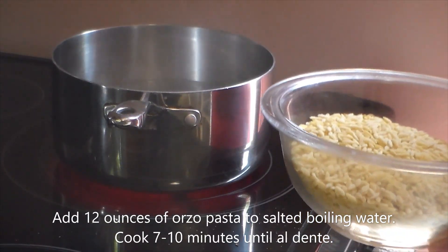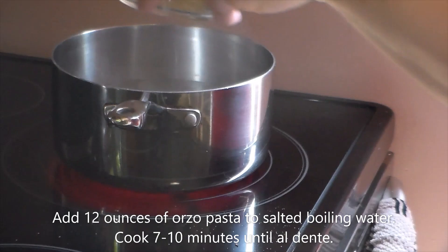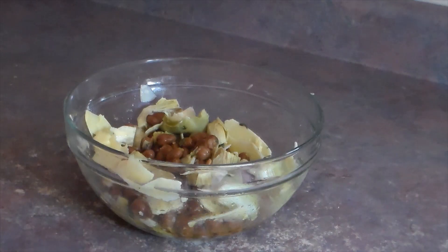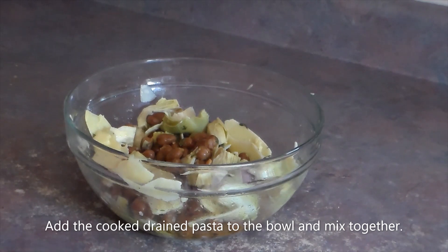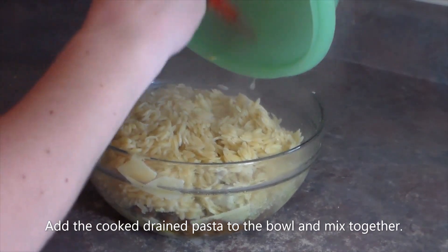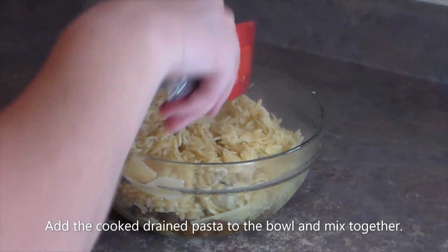Add twelve ounces of orzo pasta to salted boiling water and cook for seven to ten minutes until al dente. To the bowl, add the cooked, drained pasta. Mix that together.